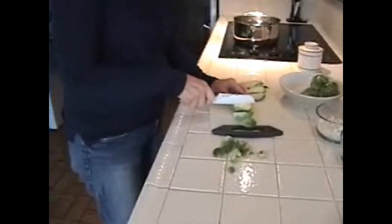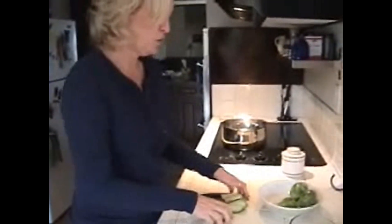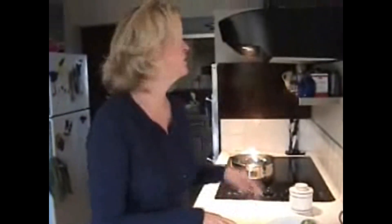Once you've got these cut into quarters, you simply put them in the steamer and you're going to steam them for five minutes. We're going to set the timer because once you get to that six or seven minute mark of cooking these, that's when they start to have that really foul smell. So we're going to avoid that by steaming these for just five minutes.